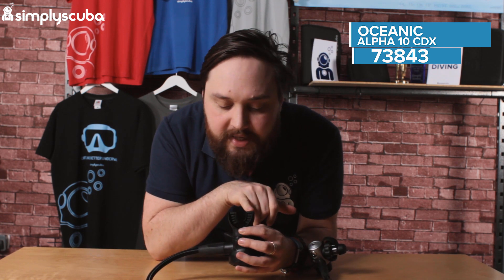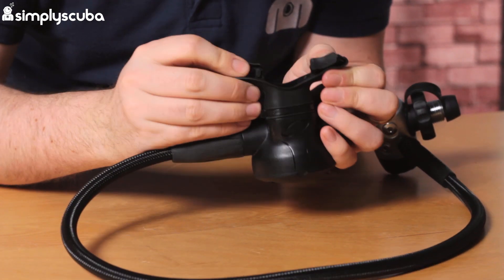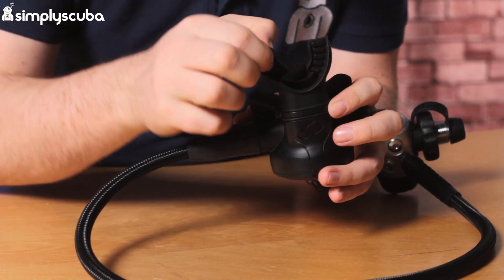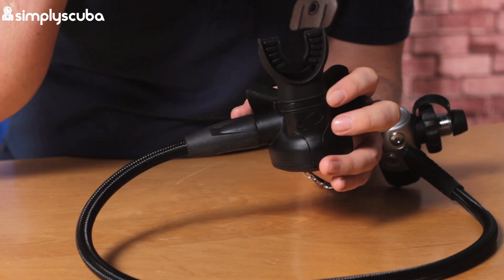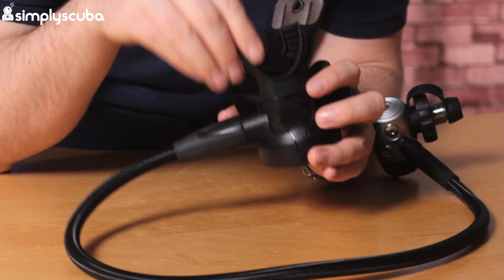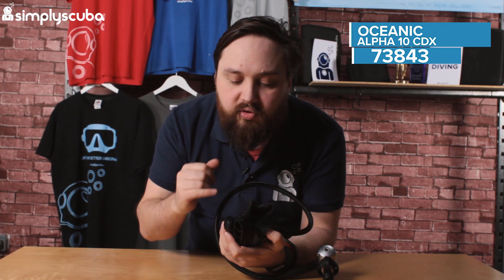This is pneumatically balanced so it gives you a nice smooth breathe. You've got a two-part mouthpiece — a very soft section which makes it malleable, but the actual bite area is much stronger so you're not going to bite through it quite so easily, and it stays comfortable in your mouth. You've also got a pretty aggressive exhaust T on the back, which sends bubbles sideways away from your mask so you can see better.